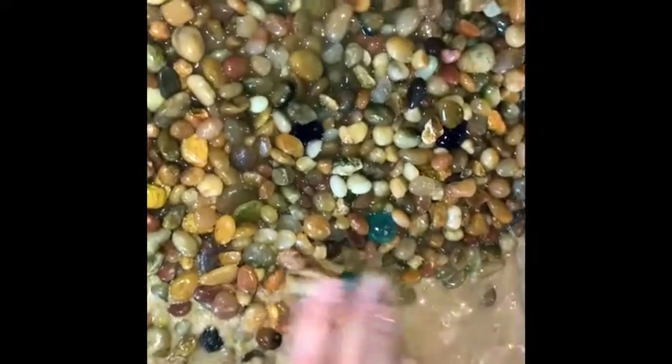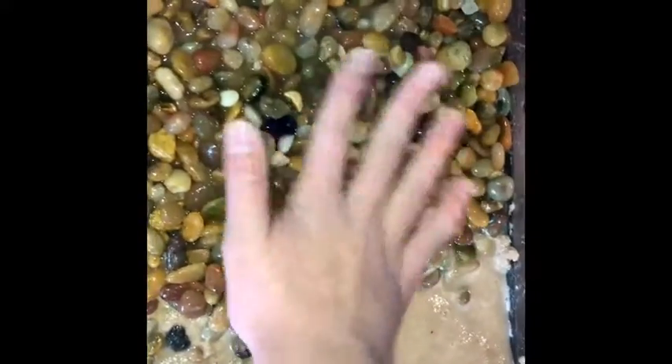This is just play sand — it's cheaper than regular sand, you just have to wash it out a lot better than regular sand.